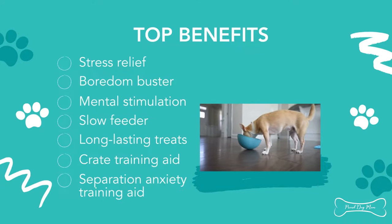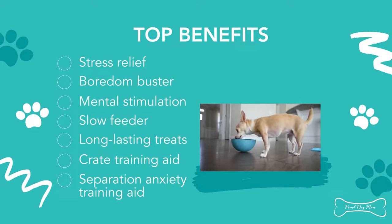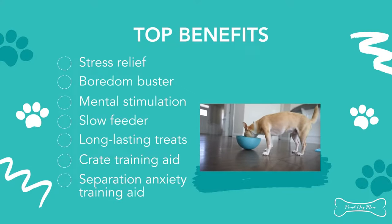Some other benefits include: they help keep your dog busy, so they're a good boredom buster. They offer mental stimulation. These mats act as a slow feeder for those pups who gobble up their food a little too quickly. They provide a tasty treat for dogs with dental issues. Plus they're also a great crate training aid, and they can help ease separation anxiety.